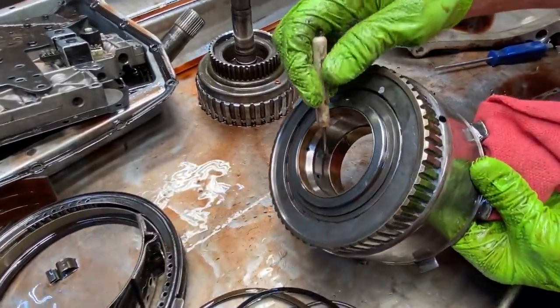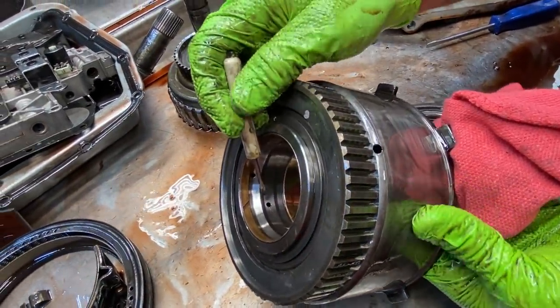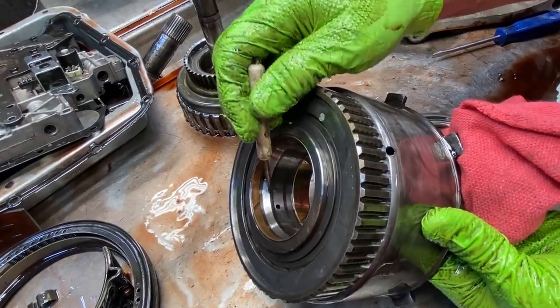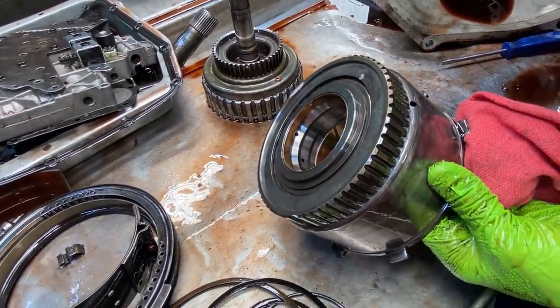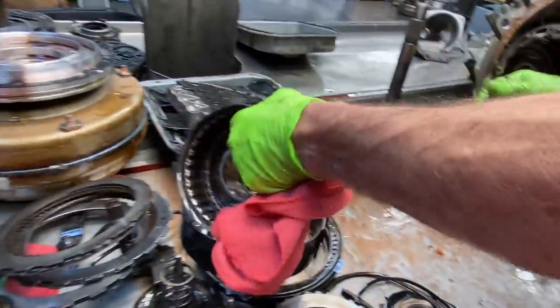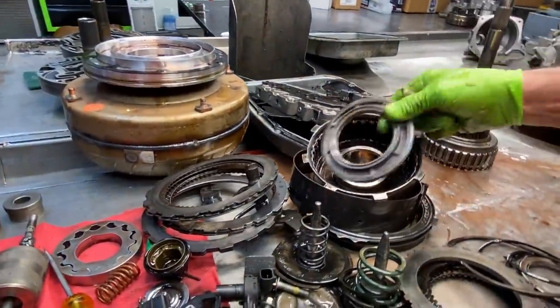We do see seal wear on these drums here too. Right here — see how close that seal is running towards the edge right there? It's barely in a good spot. You want to check the clearances on this transmission for sure and make sure it's not moving around a whole lot.